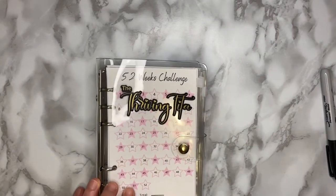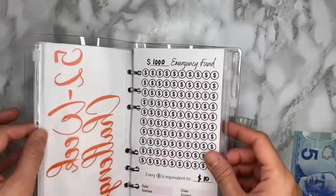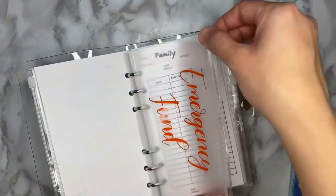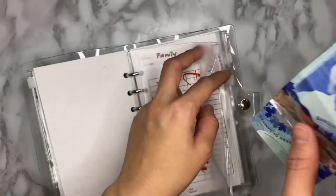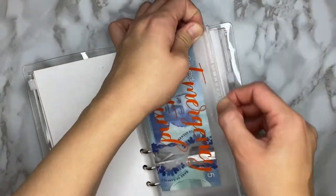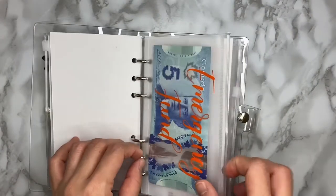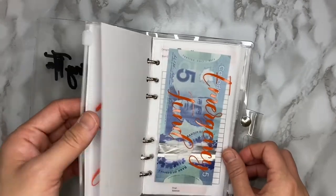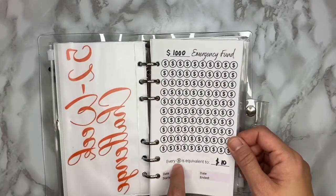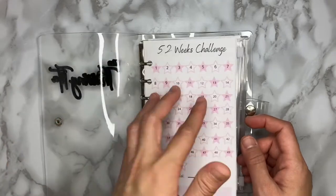By the way, I forgot to tell you that this cash envelope is perfectly sized for the Canadian dollar bill. This $5 is from my sister — she is so supportive of my plans and gave me $5 for the emergency fund to start with. Thank you so much to my sister! Since I have the $5 here and each dollar coin icon is equivalent to $10, I can't color in any yet — but that's it for now.